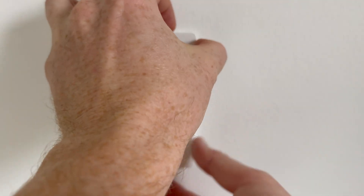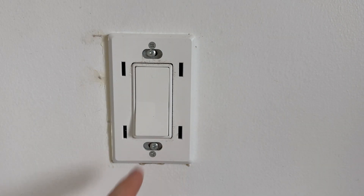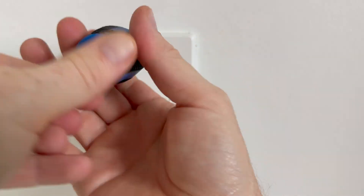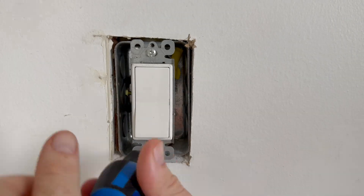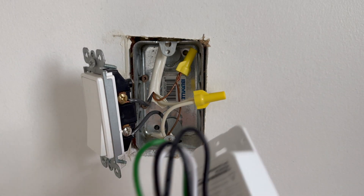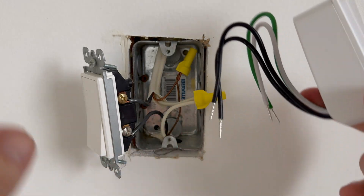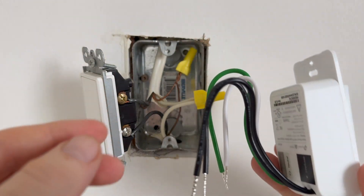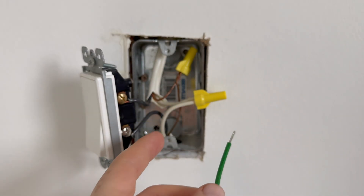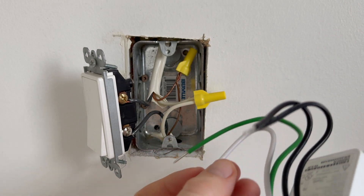To take the old switch out, the plate just comes off with a little bit of pressure, just like so. Then we need to take out these screws. Now we have all our wires exposed. Keep in mind we have to keep everything as is — the black wires will be hooked up the exact same way. We're going to take the green wire and hook it up to the exposed ground terminals.